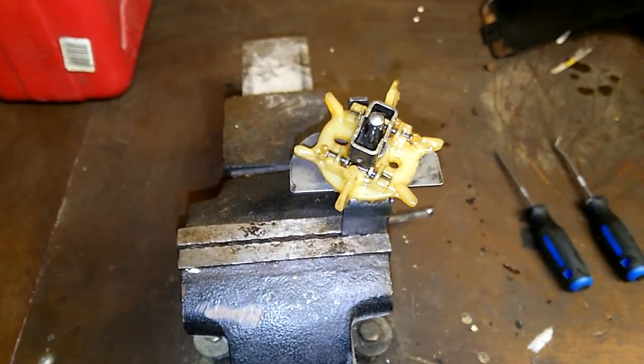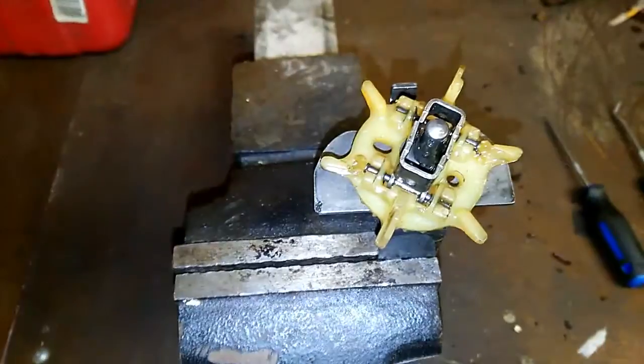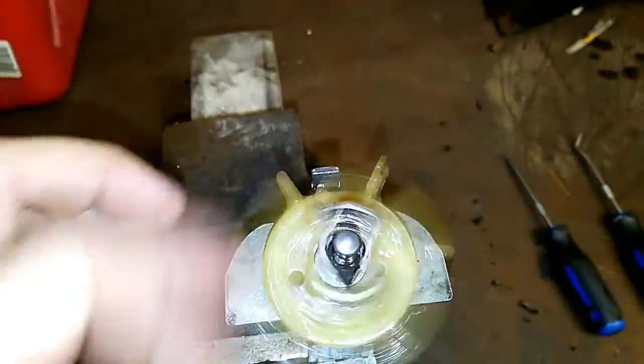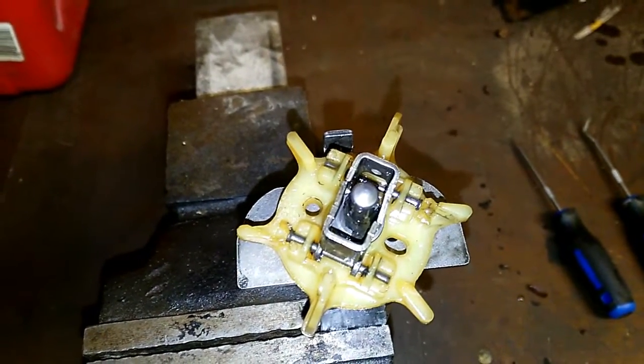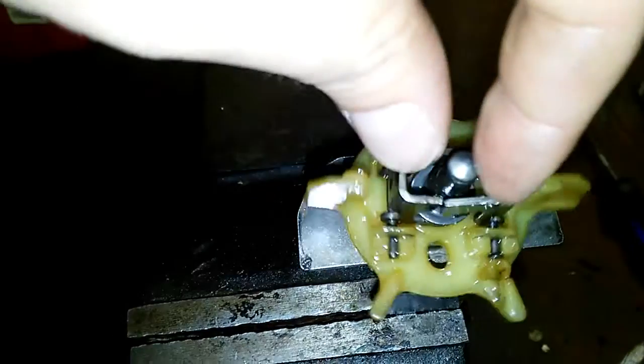Our governor gear is actually our oiling system too. The little flaps on the outside here are what splash the oil around the engine. The little metal bits expand at the predetermined RPM and they're what moves the shaft to engage the governor.